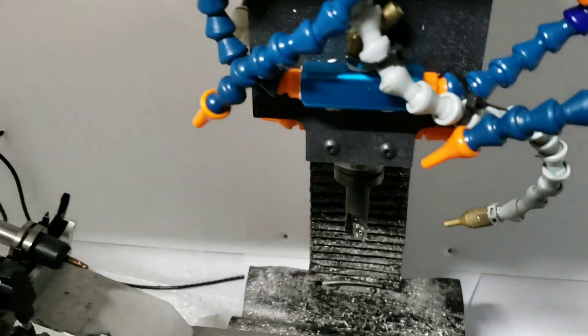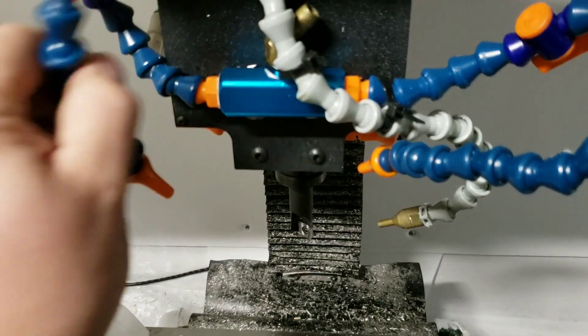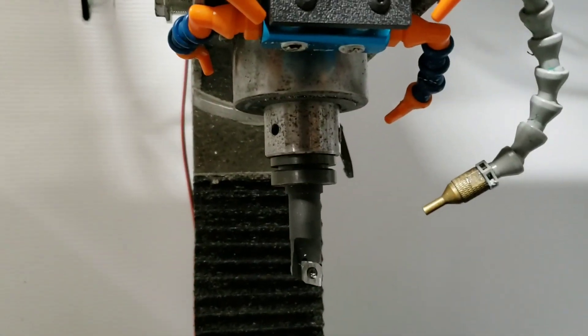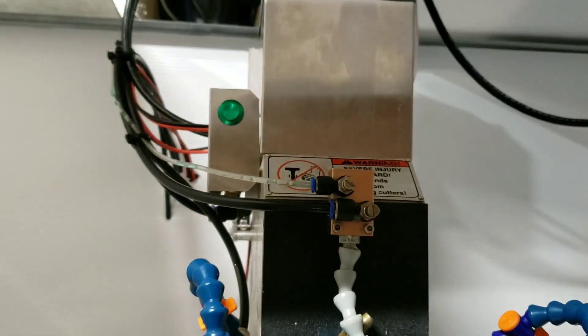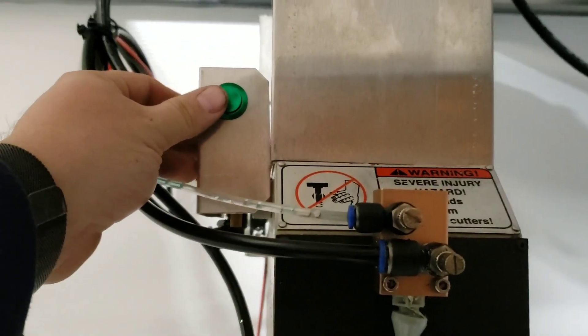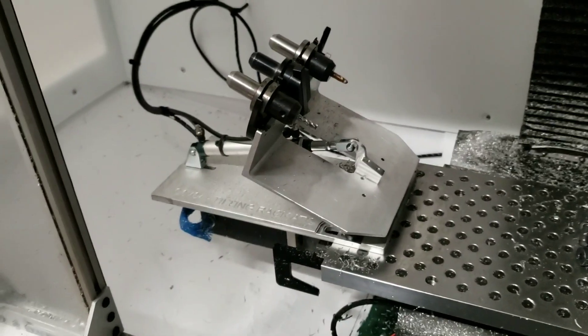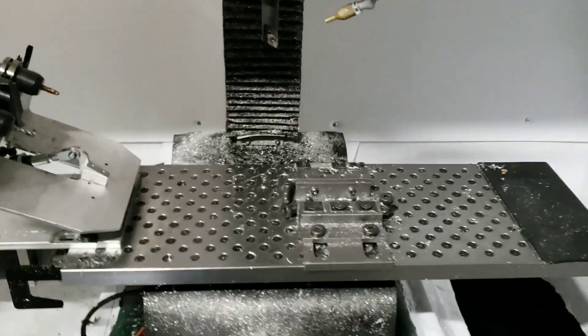It's a 17-gallon tote that'll fill up with a lot of chips before you have to empty it, plus there's more room in the enclosure for chips. You can set up flood coolant, use a wash-down hose, and make cleanup easy after machining. I've got the integrated air blast, mist coolant, and flood coolant, plus the button for the tool release. The automatic tool changer is still running awesome.